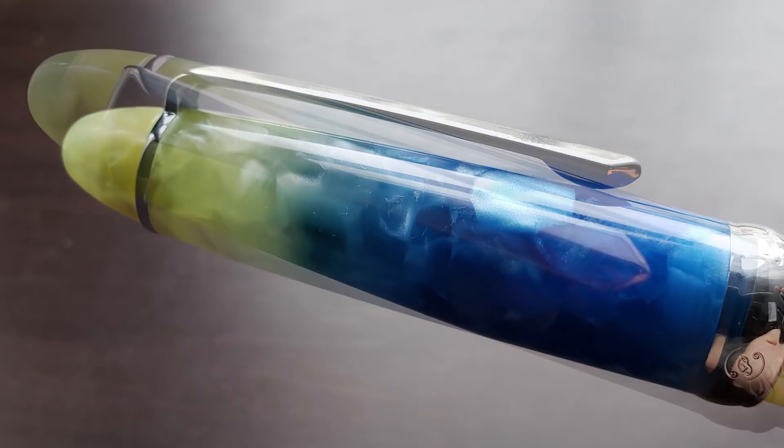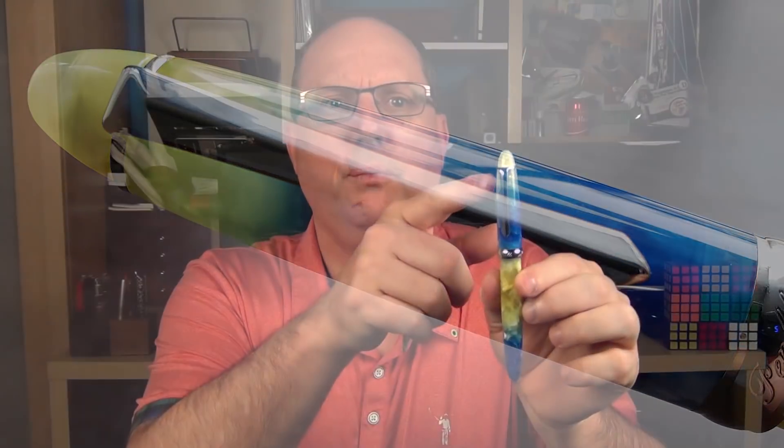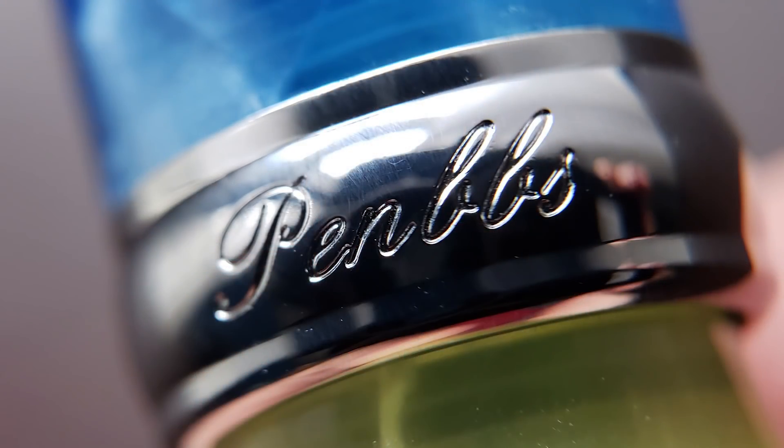The end of the cap is rounded and smooth. The clip is all one piece and functions well. While it's not particularly fancy, I feel it matches the aesthetics of the rest of the pen. I also feel the silver-colored trim is a good choice — it matches the material better than gold trim would. The cap angles up and there is a cap band at the end, which I like is stamped rather than laser etched. On the front it says PenBBS, and on both sides there are script P's.